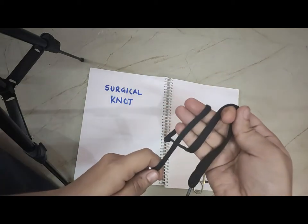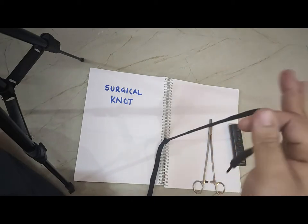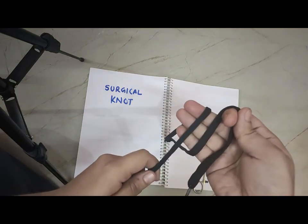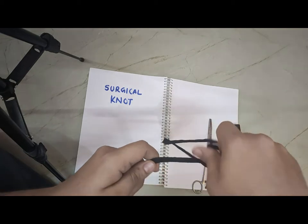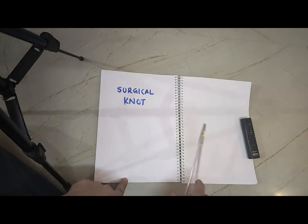Hello everyone. In this video we will do techniques of surgical knot. I will teach you one single technique that is very easy, very quick, and sometimes very attractive.